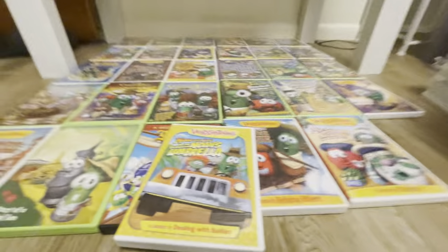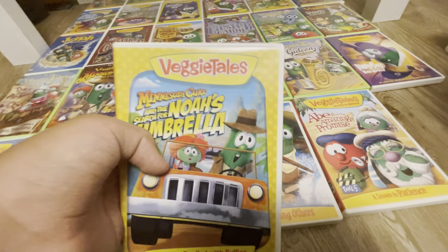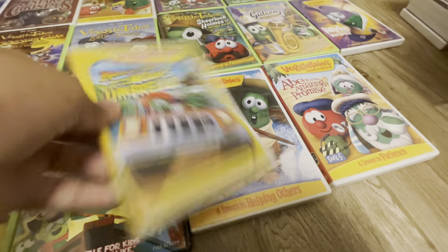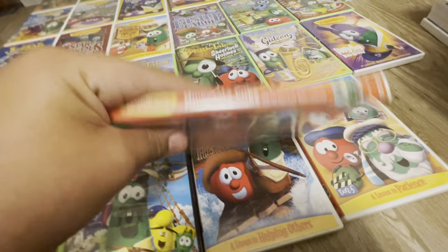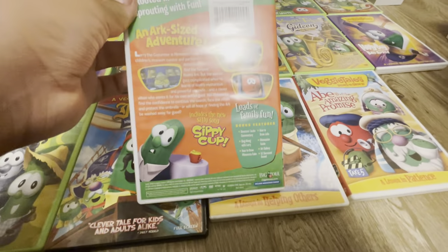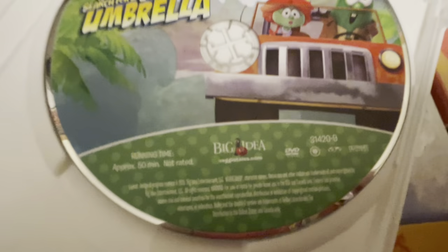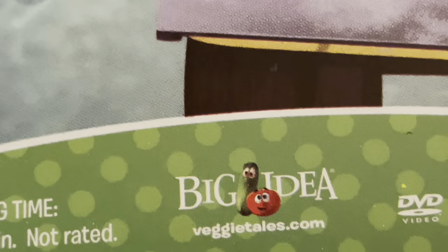There's Minnesota Cuke in the Search for Noah's Umbrella, which again has the annoying borders that the first two Larry Boy episodes had. There's the front, there's the spine, the back, and the disc. And then once again we have the VeggieTales in the House Bob and Larry style.